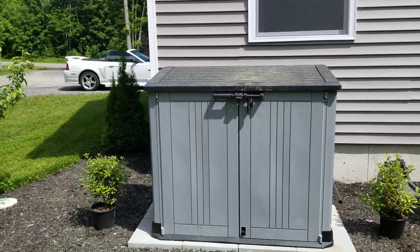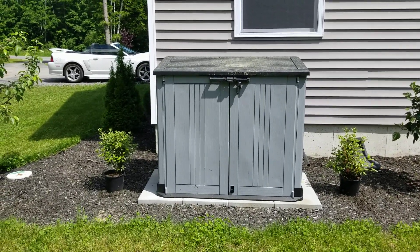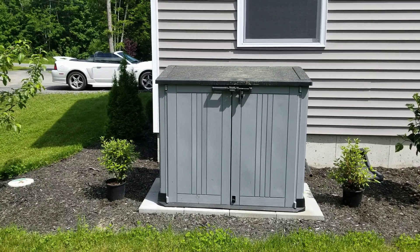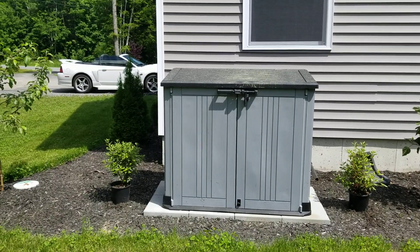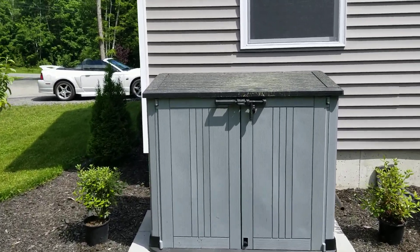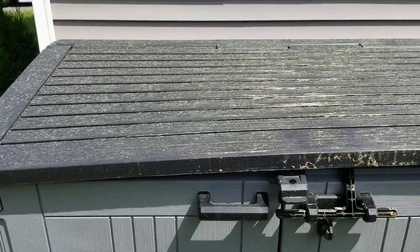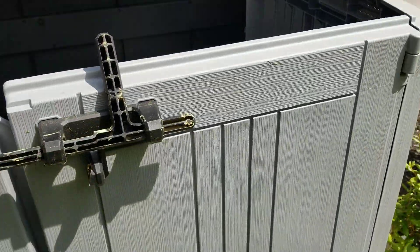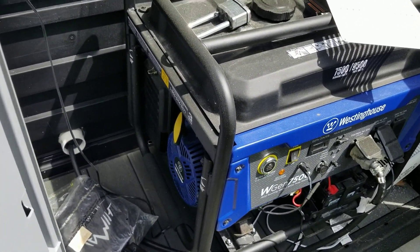The battery hasn't been charged forever, so I don't have any faith in this. The battery's dead - fail to plan, you're planning to fail. By the way, look at all the pollen on this thing. If I can pull-start this - I've never tried.